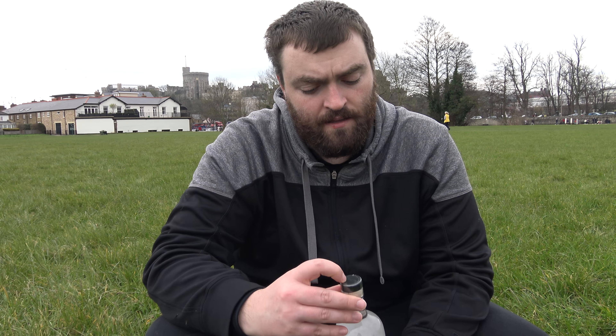So this is called Sipsmith — Sipsmith Independent Spirits London Dry Gin. Copper distilled in London. 41.6% alcohol by volume. Sipsmith?